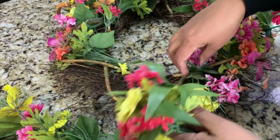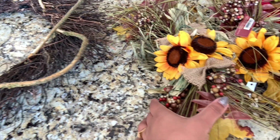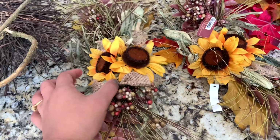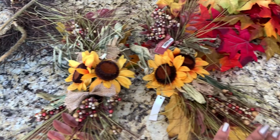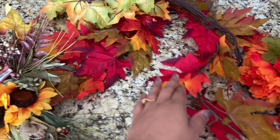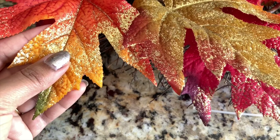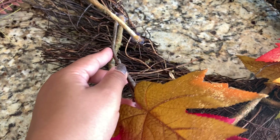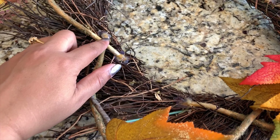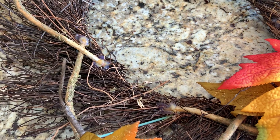Now this looks like this. I got these vines from the dollar store, and I have these old vines with fall leaves that I'm going to use. This is a vine, and the leaves look like this.